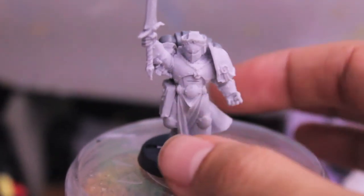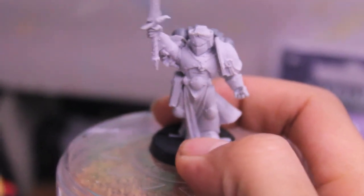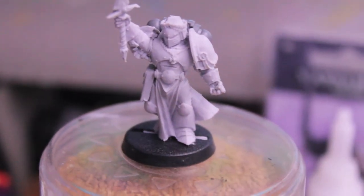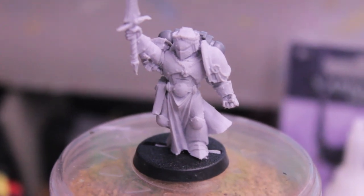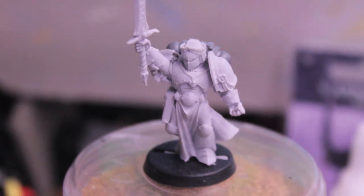But I love the pose — I love just how purposefully he looks striding forward. Like I said, I'm going to paint this guy up in Astro Claws colors, so if you want to see that, stay tuned. Thanks again for watching this unboxing review of the Emperor's Champion for the Black Templars. We'll see you in the next video. Bye.